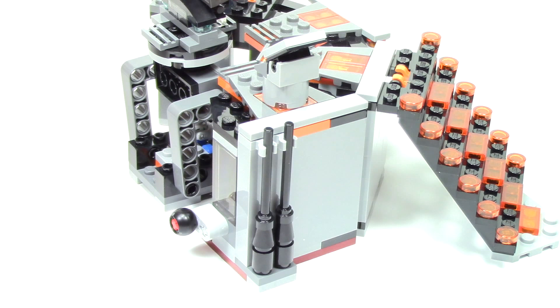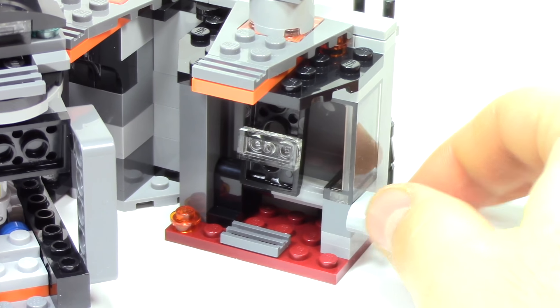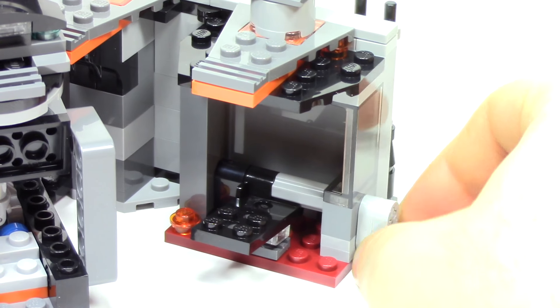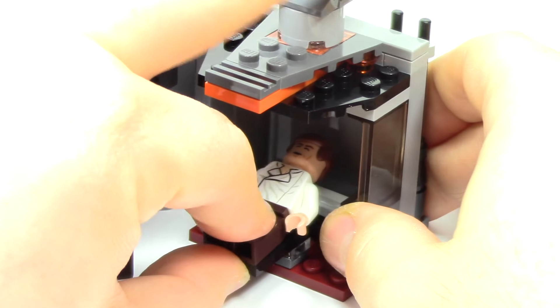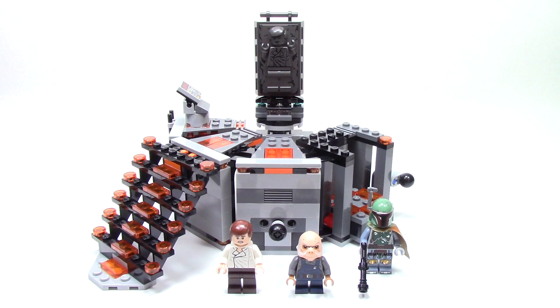From the outside you can see some nice details with those sections clipped in at the top. This whole piece can also be pulled open to reveal another feature. On the inside you simply lower this platform piece, place Han Solo inside and raise it to hide the minifigure. And here we have everything back together for my final thoughts.